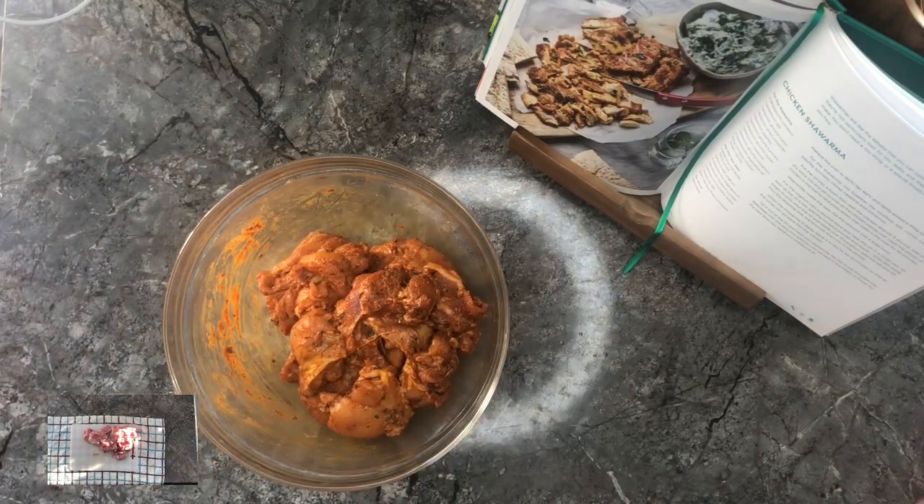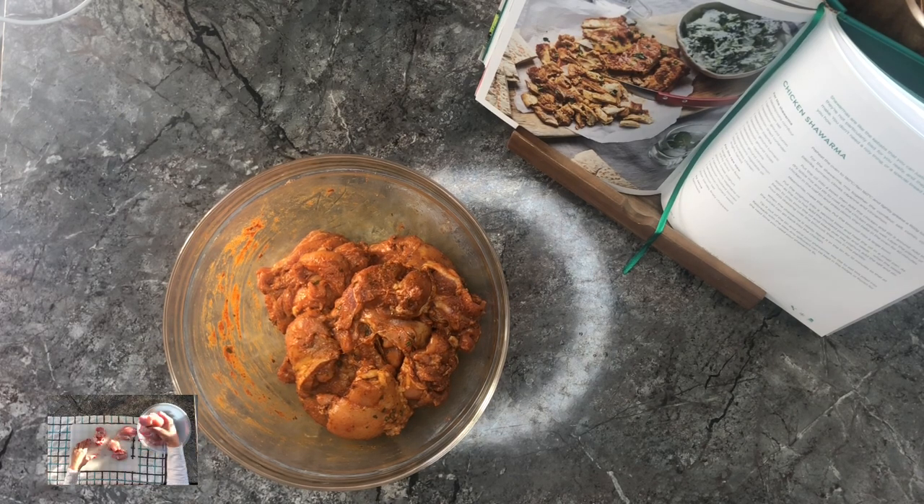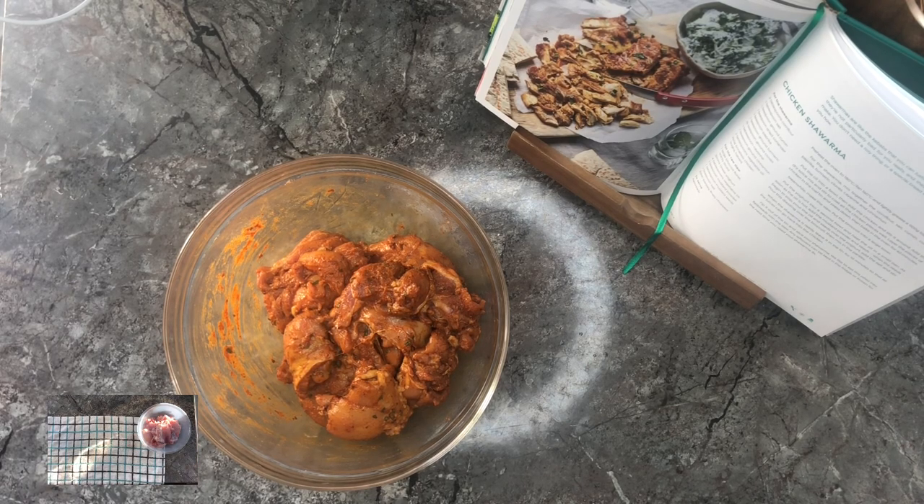In the recipe it says you need to use 750 grams of chicken thighs. I ended up using 1kg by mistake, but I don't think it made much of a difference because it tasted great.